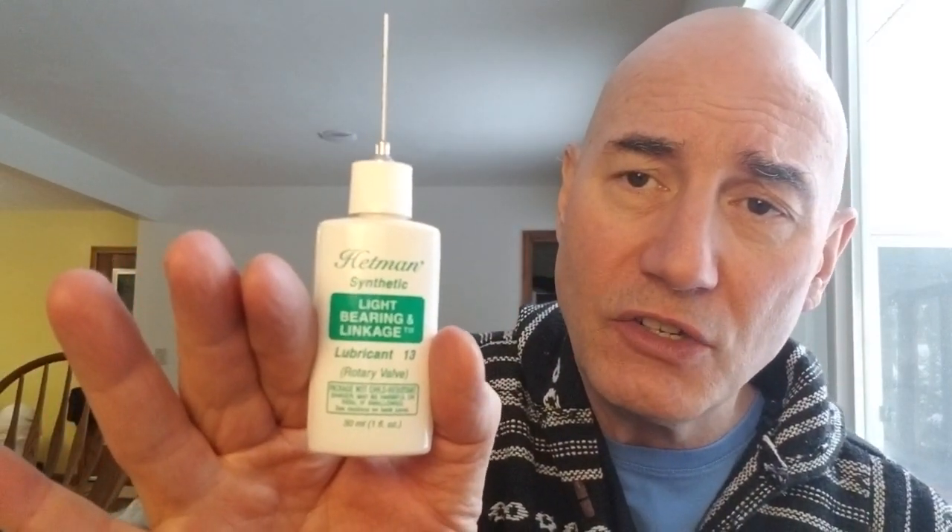Before I use the slider, I'll show you how I lubricate it first. I take this Hetman's Light Bearing and Linkage Lubricant 13, a teeny drop, touch it to my thumb. Then I come here and touch it to the mouthpiece — a very thin layer. Then I take the slider and put a little bit here, and it gives it just a little bit more slickness.